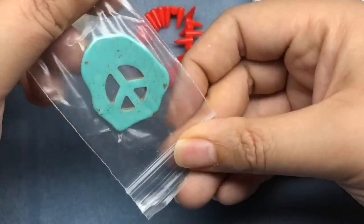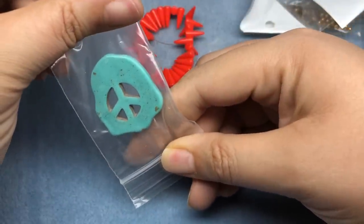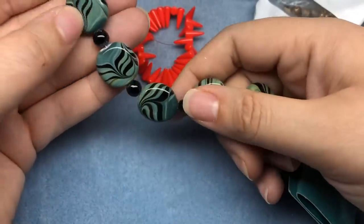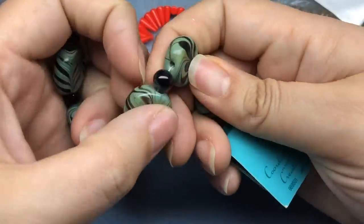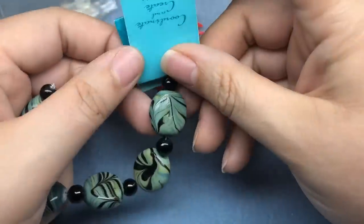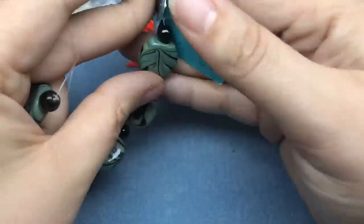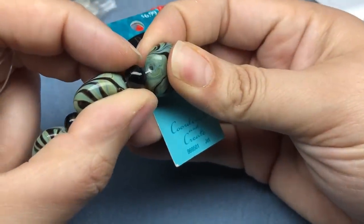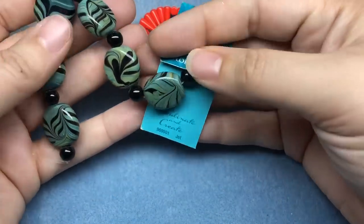Oh, we got one of these. I think I either have this, maybe not this size, but it's cute. I like it. I'm pretty sure I have something that looks like this — these are nice. I don't know if they're ceramic or glass; you know what, they could be either. I think they're glass. They're pretty.